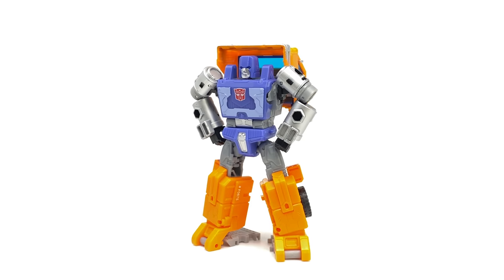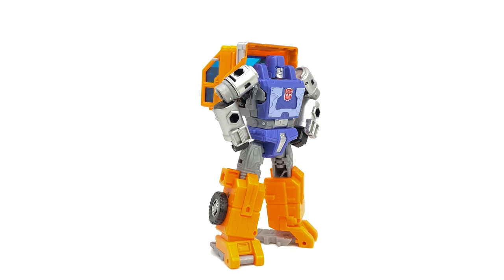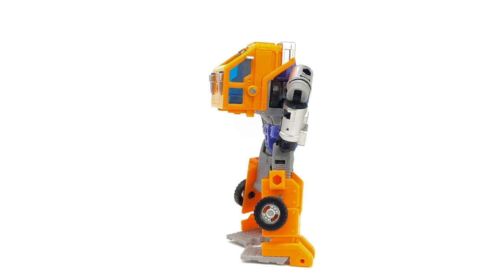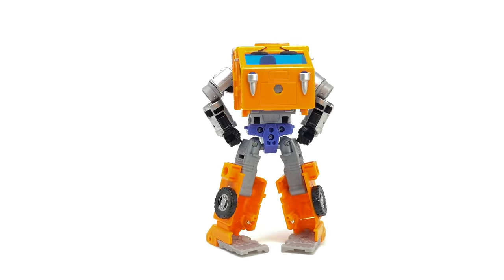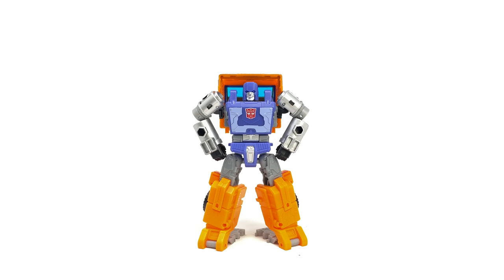I know many of you, myself included, have been eagerly awaiting this figure's release ever since he was unveiled to be a part of the second wave of Kingdom figures. Huffer marks the only G1 character to be introduced into the Wave 2 Deluxe Class line-up. Now despite Kingdom Huffer being a great update on the character, he certainly isn't without his flaws and I for sure have many nitpicks, especially as far as the colourisation is concerned.